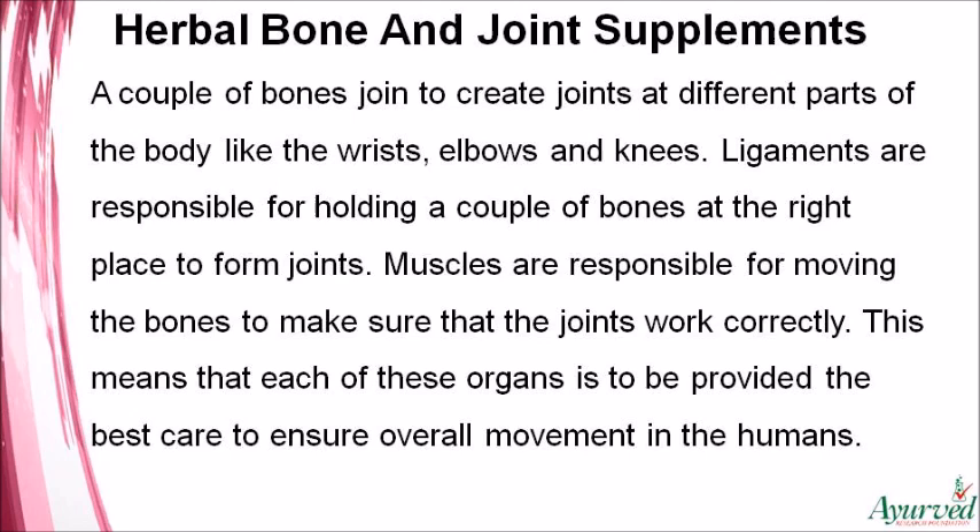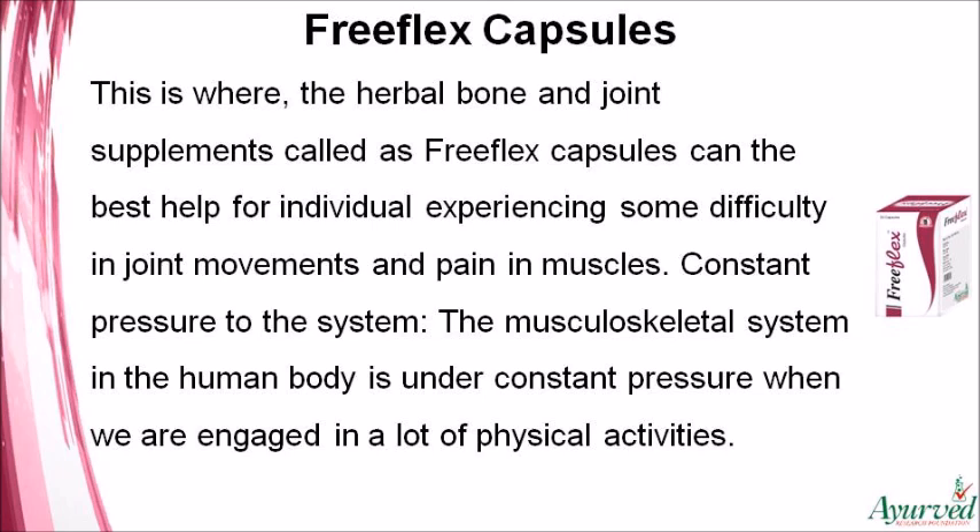Each of these organs must be provided the best care to ensure overall movement in humans. This is where the herbal bone and joint supplements called Free Flex capsules can be the best help for individuals experiencing difficulty in joint movements and pain in muscles.